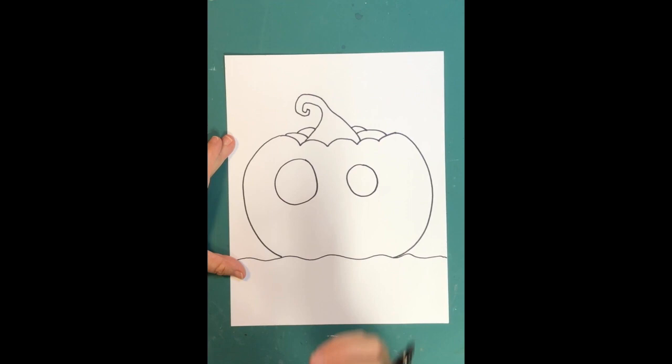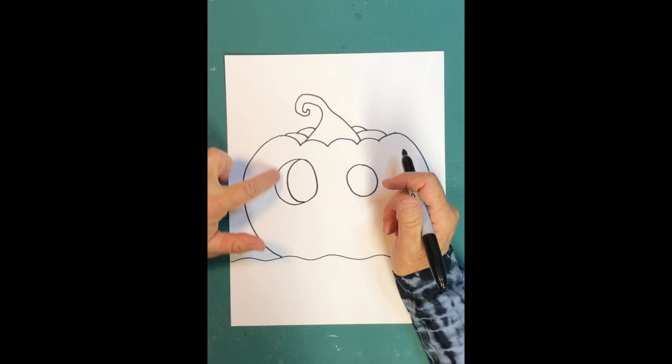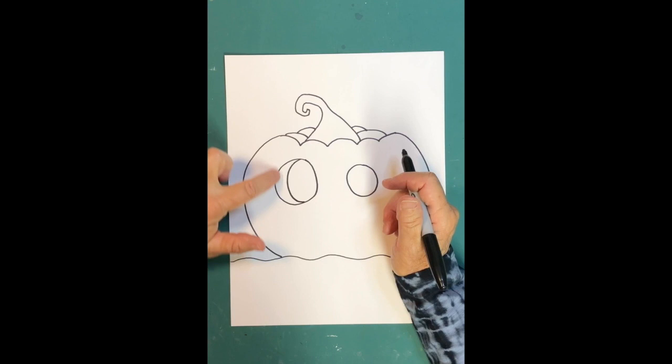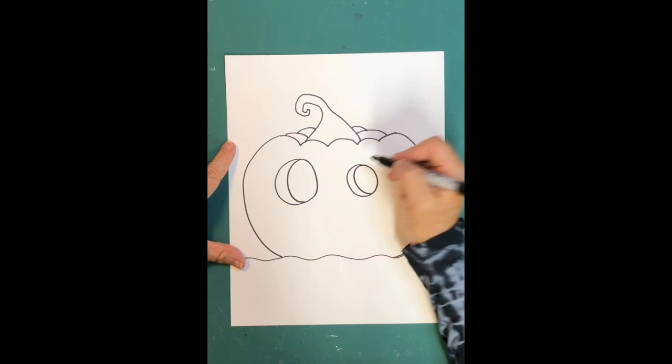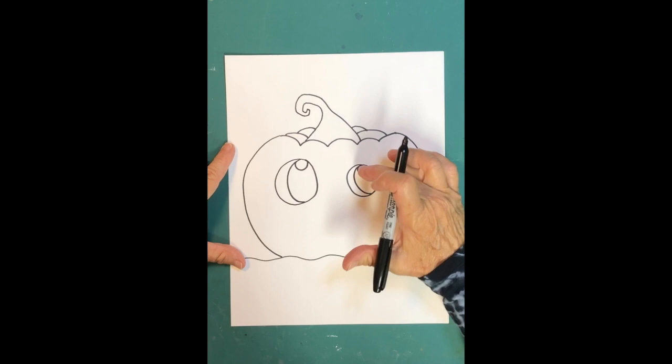Those eyes need dimension — when you carve a pumpkin you can see the thickness of the pumpkin skin, so make some lines that follow the shape to show the inside. Do the same to the other eye. You can also leave some orange on the eyes to look like irises, as if that part wasn't carved out.